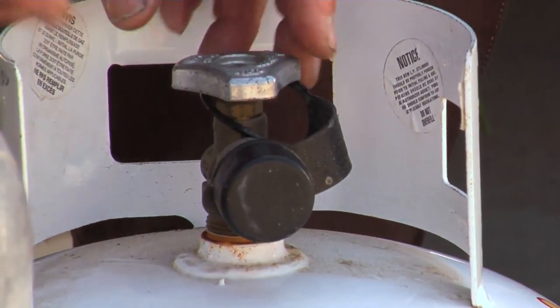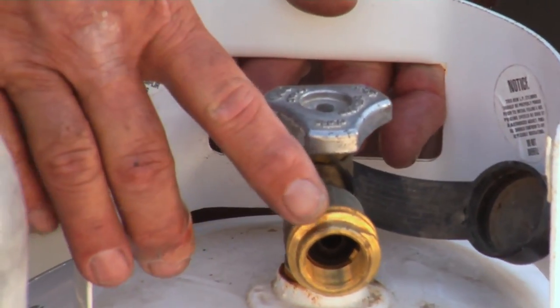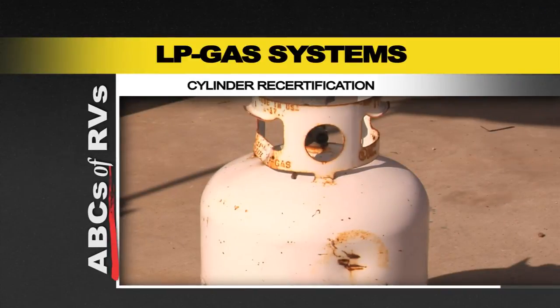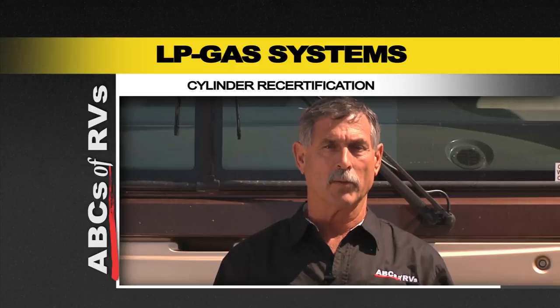All of the older cylinders are going to have round knobs, and the threads on the front are completely different. The Overfill Protection Device has an Acme nut that goes on top to attach the hose. Re-certification must be done by a professional. They're going to inspect the outside of the cylinder, pull and change a valve, stamp a new date on it, and you're good to go.